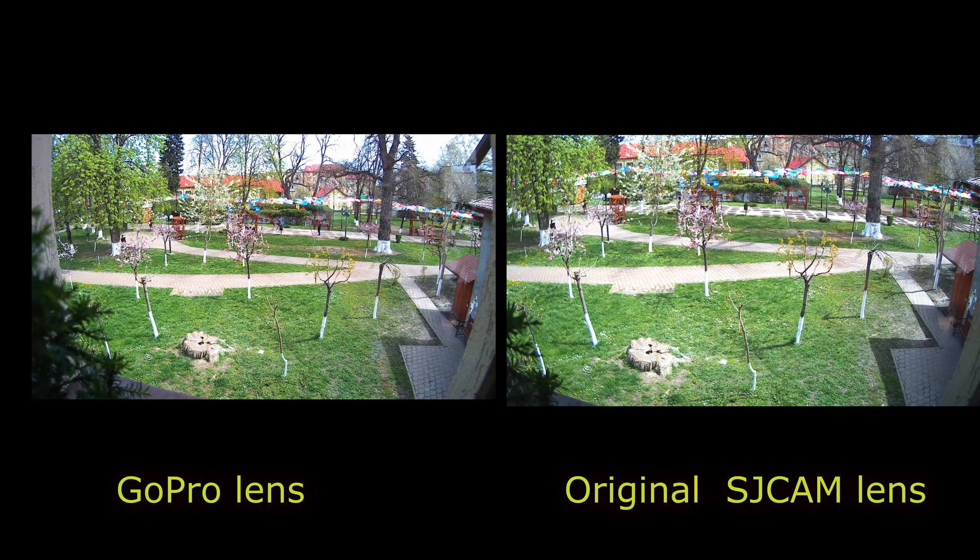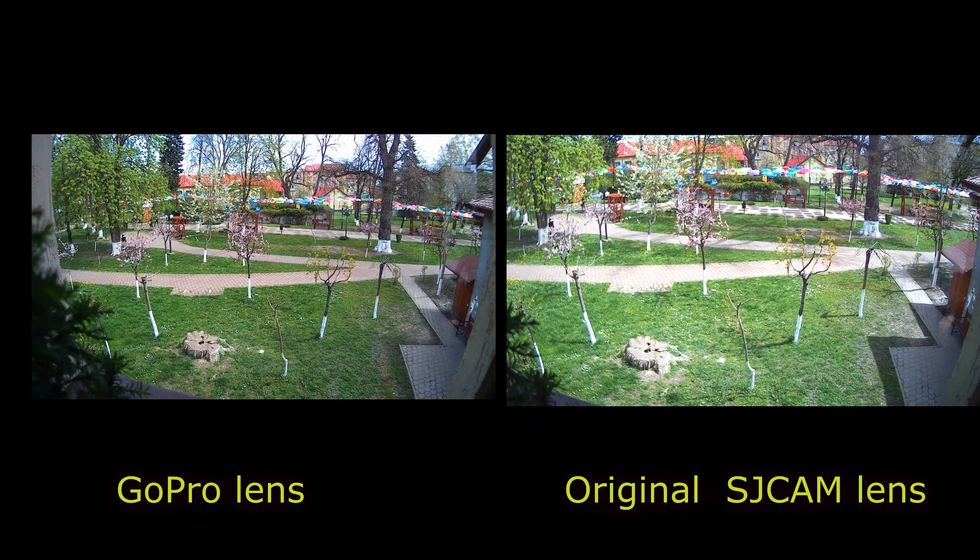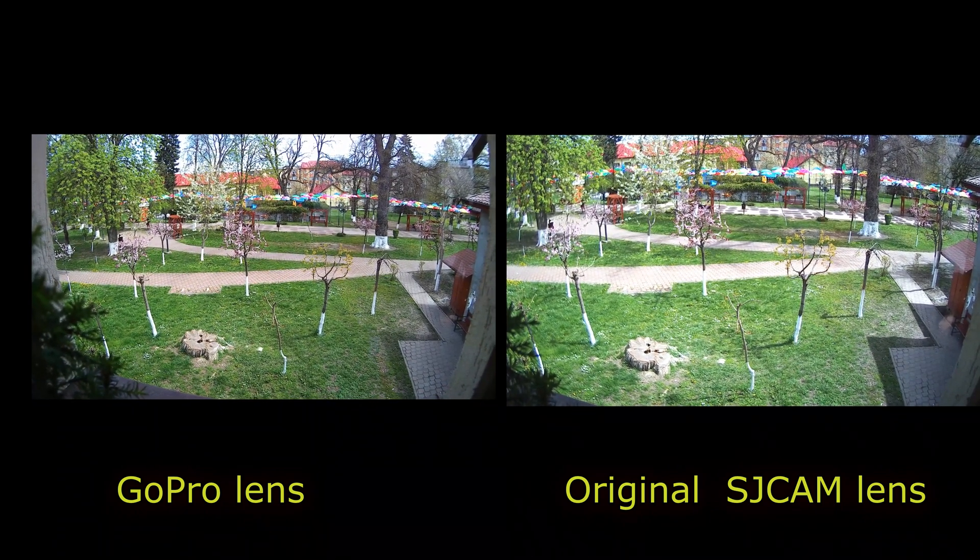Here are the shootings from almost the same position. What I can say is that the GoPro lens is narrower — the originals are a little bit wider. They're supposed to be the same but they're not, though that doesn't really bother me. The picture with the GoPro lens has a little more detail. The original SG cam is a little bit brighter, but the GoPro lens feels much more detailed. Let me know what you see and your opinion.